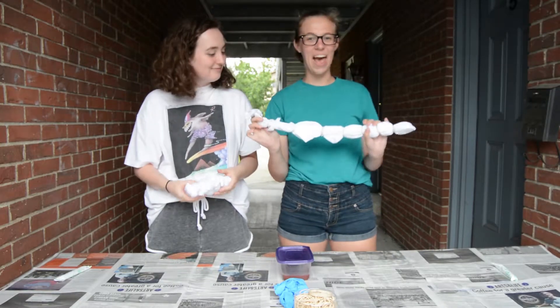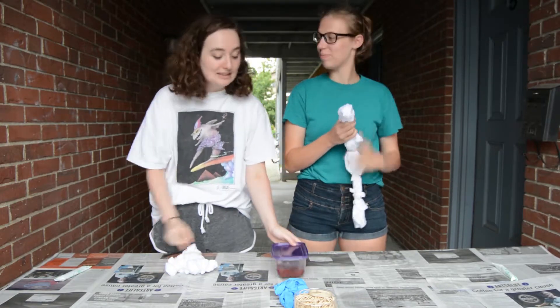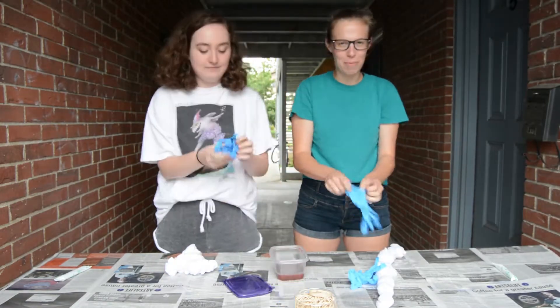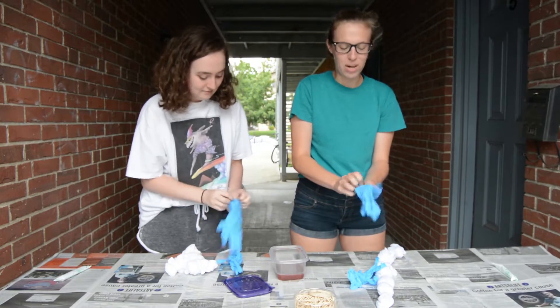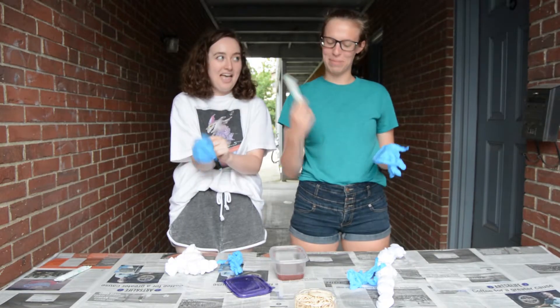All right, and there we have them! All right Crafties, the next step is to take your blood and apply it liberally to the shirts. There are a couple ways you can do this, but we decided gloves for safety, and maybe a tampon for application.